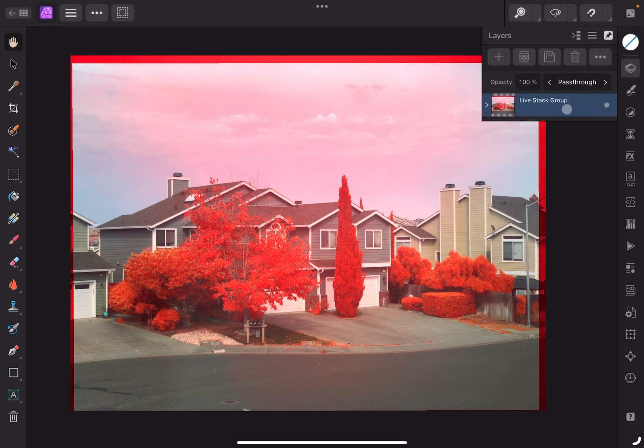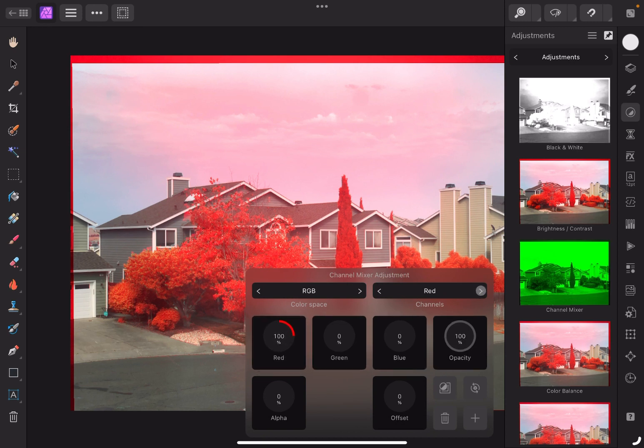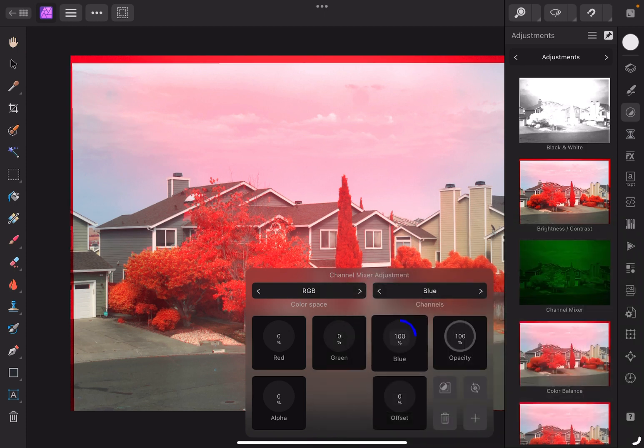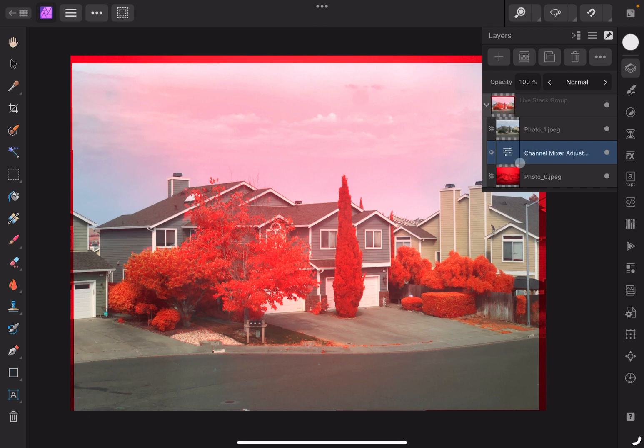So what I'm going to do first is turn — make the infrared channel our red channel. So turn off the green and blue colors. Go back here and orange that into the image.